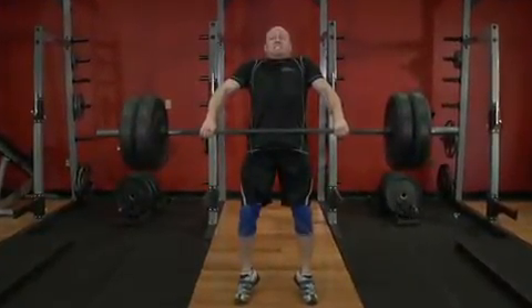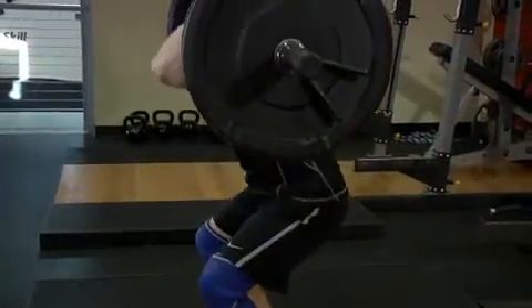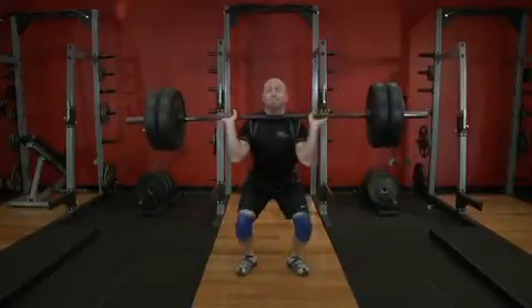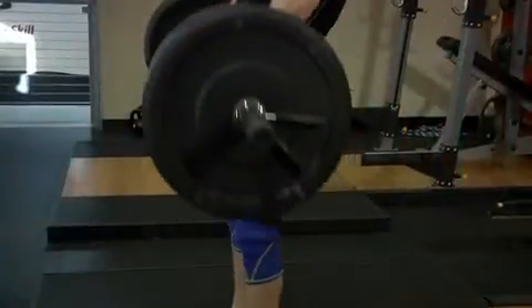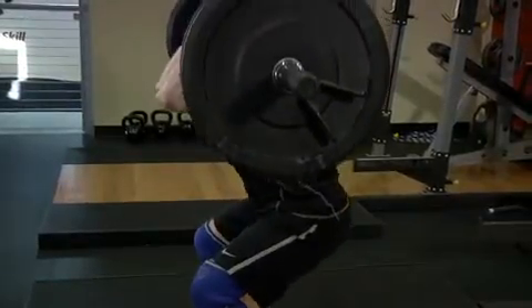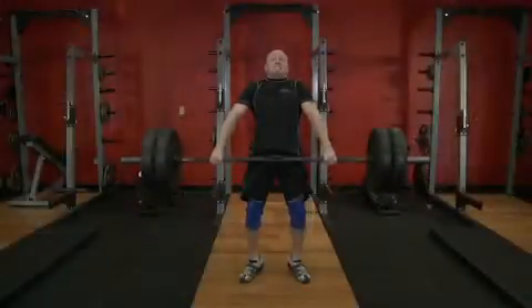Leaning slightly back with the arms still extended, as full extension is achieved, transition into the third pull by aggressively shrugging and flexing the arms with the elbows up and out. At peak extension, aggressively pull yourself down, rotating your elbows under the bar as you do so.